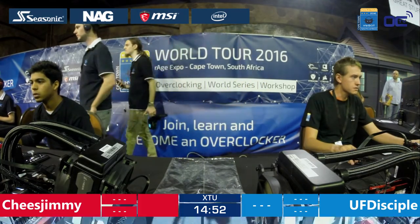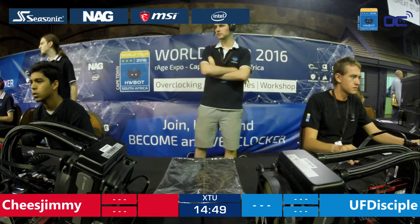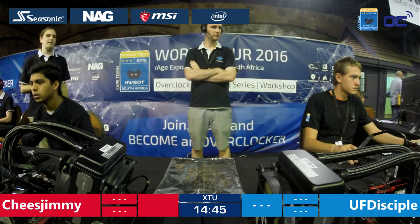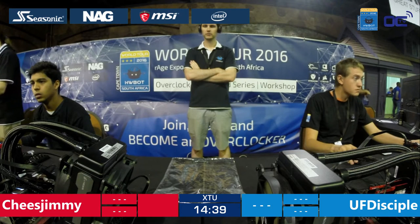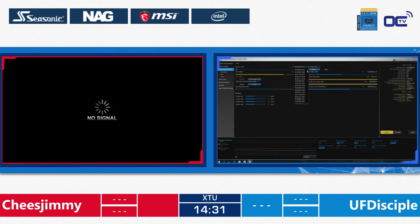These two guys are amateurs — they have never been in any competition before, so this would be quite interesting to see what they can do. Cheese Jimmy on the red team and UF Disciple on the blue team. Let's switch to the screen. Cheese Jimmy is actually the first one to blue screen in this first leg of the competition.